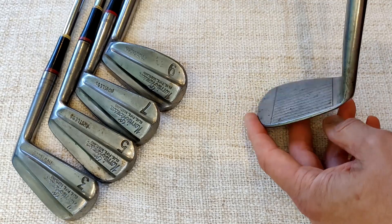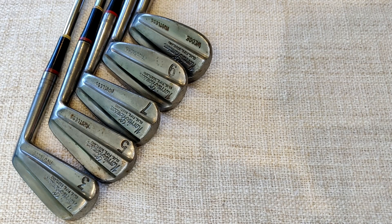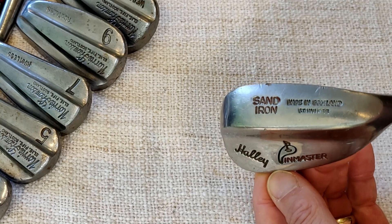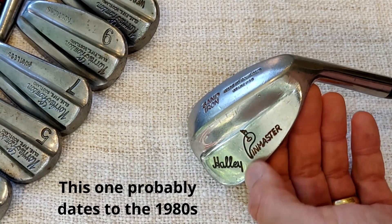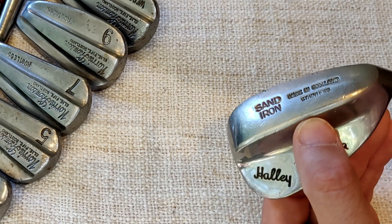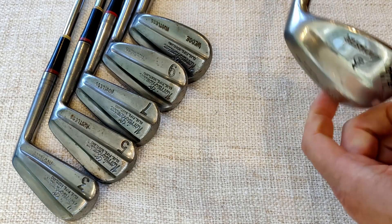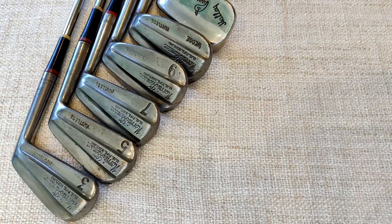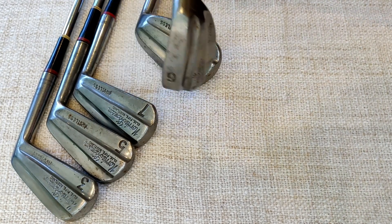We've got three, five, seven, nine, and the wedge. What I haven't got is a sand iron, so I'm going to be using a JB Halley Pin Master. There's a representation of a green formed into a 'P' — a nice touch. On the bottom it reads 'Made in Scotland, Stainless' and it's a sand iron. So that makes up the full set: three through to wedge and the Halley sand iron.